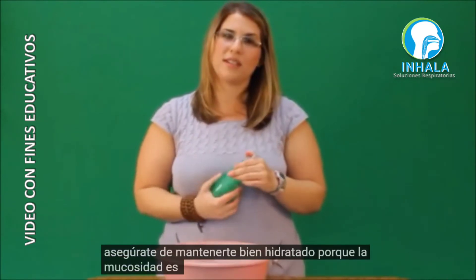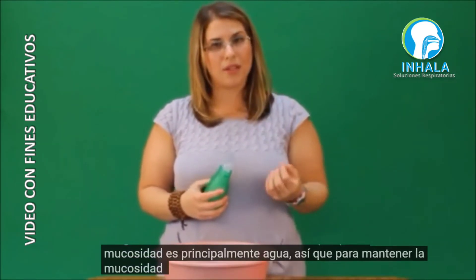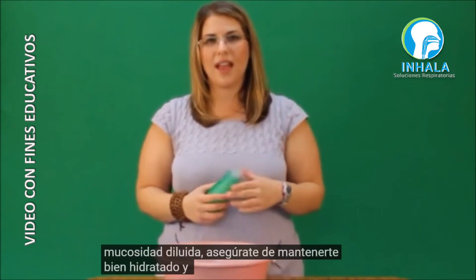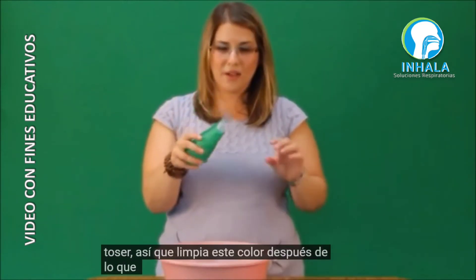If you're not coughing up anything at the moment, that's fine. Make sure you stay well hydrated, because mucus is primarily water. To keep that mucus thinned out, make sure you stay well hydrated and it'll be easier to cough up.